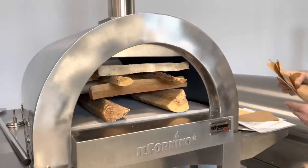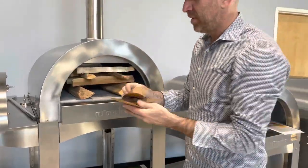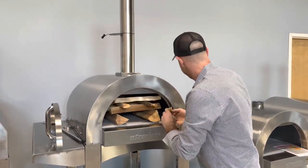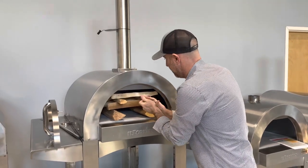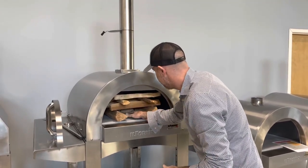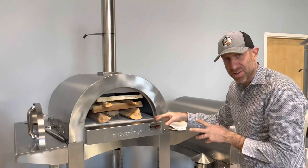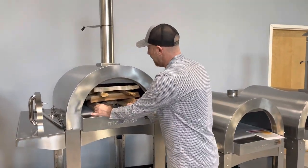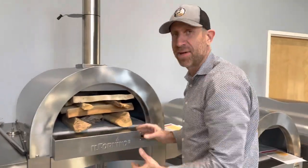Then you can take some of these — you can use newspaper, you can use butcher paper, you can use fatwood. Bundle it up and put that in the middle, right like so. I would probably use a little bit more than that, and just light it up. Keep it to the front — I've even stretched the flames out here if I need to.